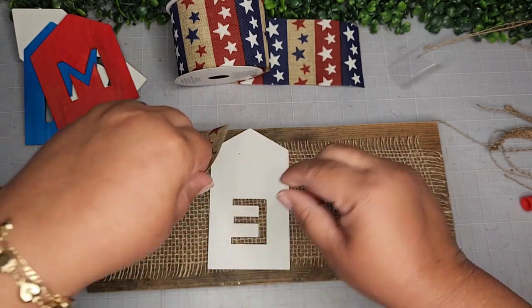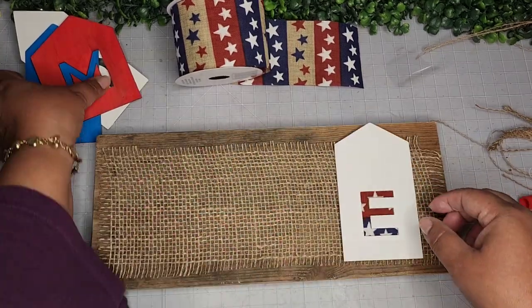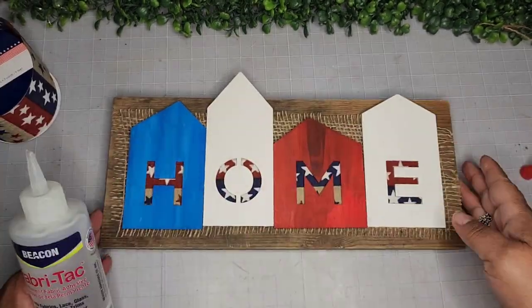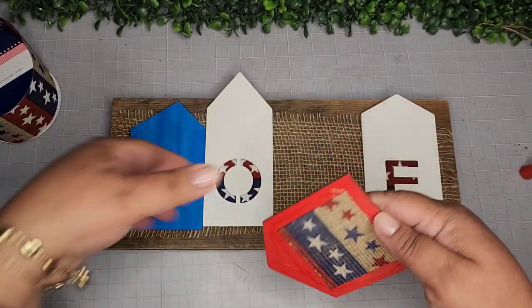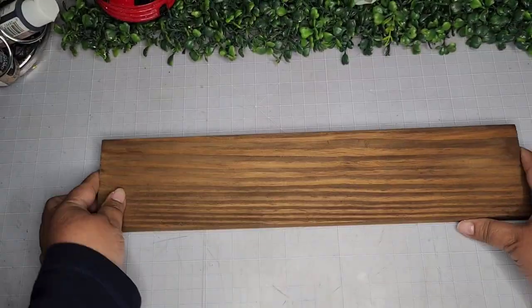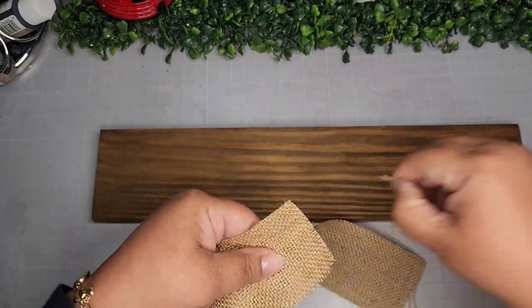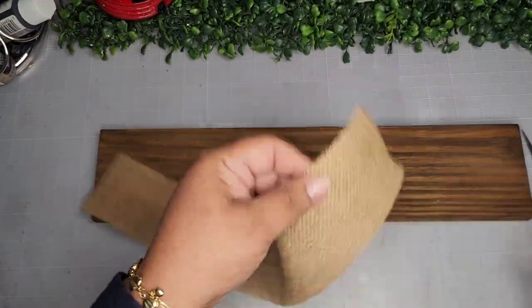Now I'm pretty happy with it — super cute. I place them down, make sure they're nice and centered, and adhere these onto my base with the same Fabrotec adhesive. Now here I take another piece of wood from my yard and another piece of burlap, doing the same thing — fraying the ends. I do save the ends that I cut off — you'll see that in a little bit.